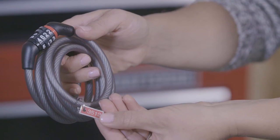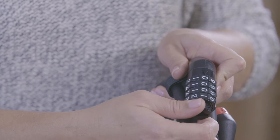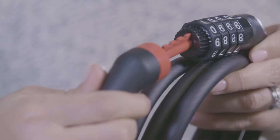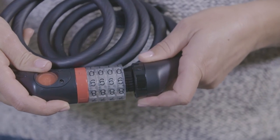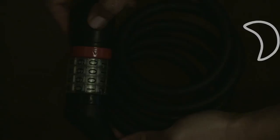Our entry-level cables come with a predetermined combination, while our step-up models offer a resettable combination, which allows you to choose your own easy-to-remember combo and change it later if desired. We also offer Watchdog cables available with an LED light, which makes locking or unlocking bikes at night in dark and spooky places a breeze.